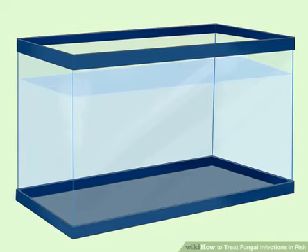Treating your fish. Set up a treatment tank. Get a small tank where your fish will have enough space to move around a bit. Add water and bring it up to a temperature of 70 to 77 degrees Fahrenheit, or 21 to 25 degrees Celsius, with an aquarium heater.